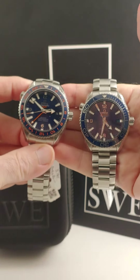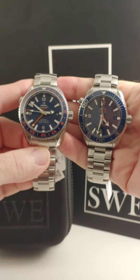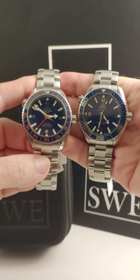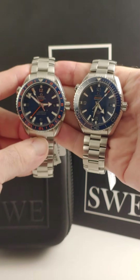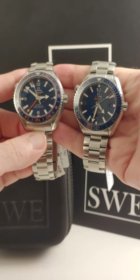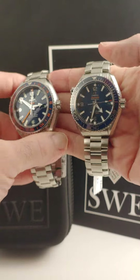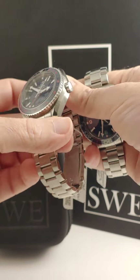The one on the left is the Good Planet Foundation edition. This one is a GMT watch, so it has a second time zone. You can see that second time zone hand here — it's the big orange hand. This one has a lot of orange trim on it. It has the word GMT in orange, the orange numbers in the ceramic bezel, and of course it has an exhibition case back with a beautiful movement.